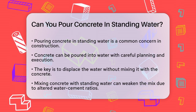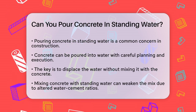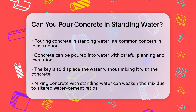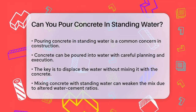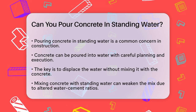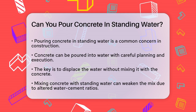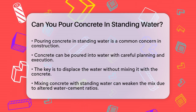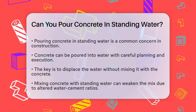It's important to understand that concrete can indeed be poured into water, but it requires some careful planning and execution. When you pour concrete into water, the key is to ensure that the concrete displaces the water rather than mixing with it. This is because mixing concrete with standing water can weaken the concrete mix by altering the water-cement ratio, which is critical for the strength of the concrete.